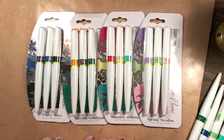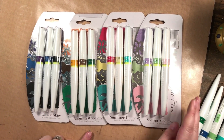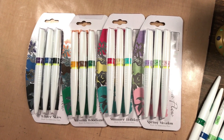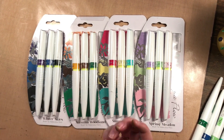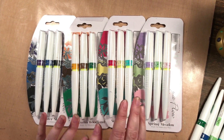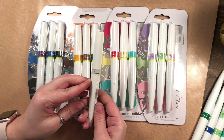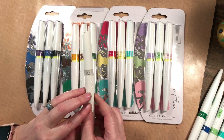So here are the Nuvo Aquaflow water pens. They come in sets of three, divided by different seasons: winter, autumn, summer, and spring. But for this video I'm going to be using a color from each set, so you're just going to have to get them all. There is also a set with two glitter gloss aqua shimmer pens that I'm going to use for blending.